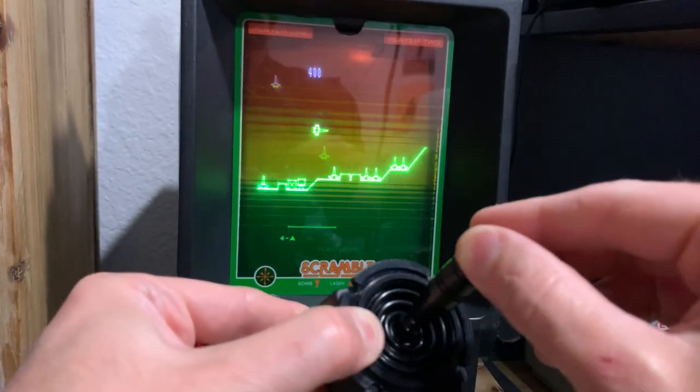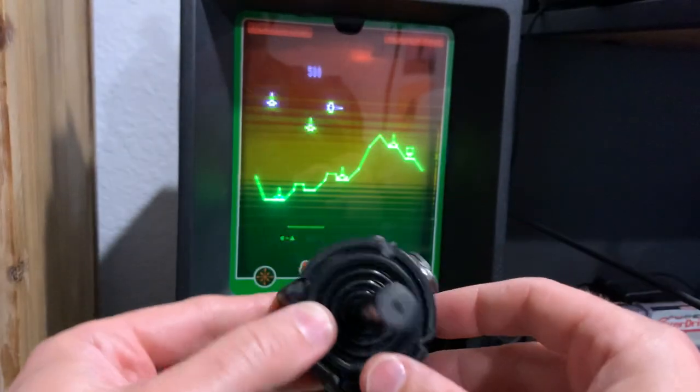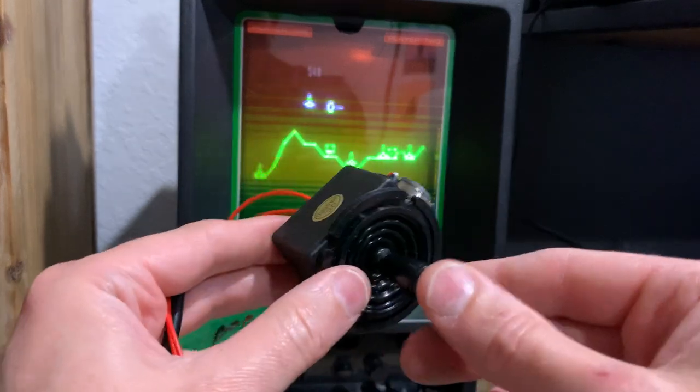When I set out to do something, I don't quit — I'm relentless. So this is a standard Adafruit analog joystick.